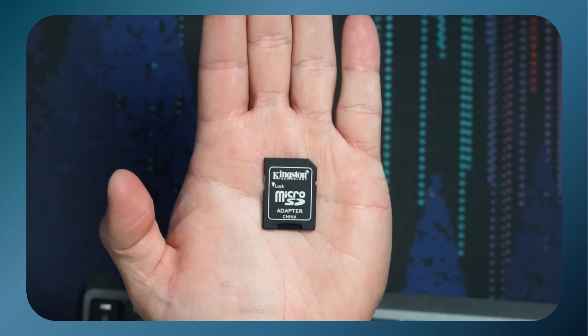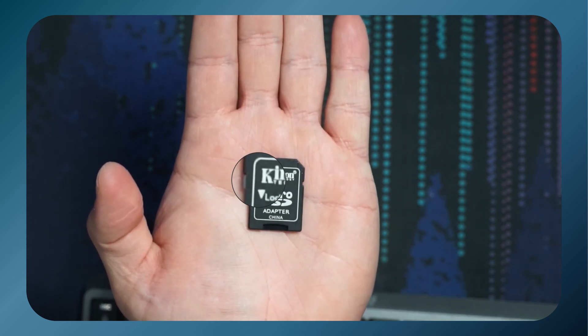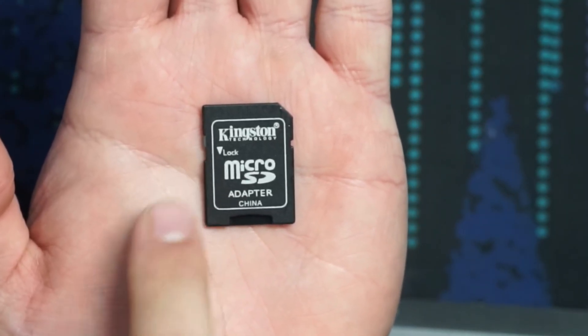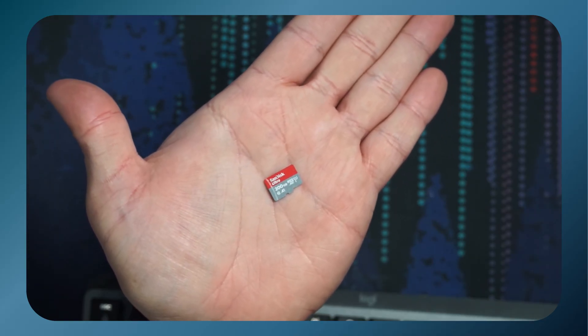Now, if you're using a full-size SD card or one of these SD card adapters, like you can see here, check for a write permission lock. If that switch is down, you want to make sure that it is up in the unlocked position. Also, before you proceed with the process, make sure that you backup any data that you have on your SD card.